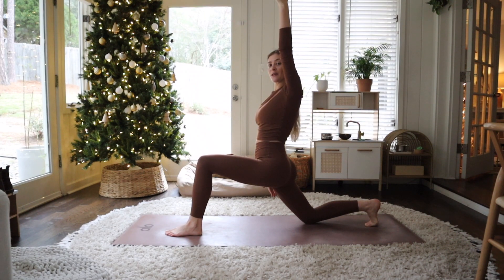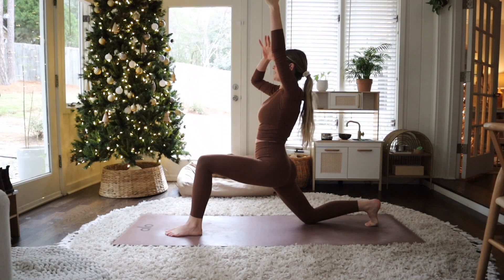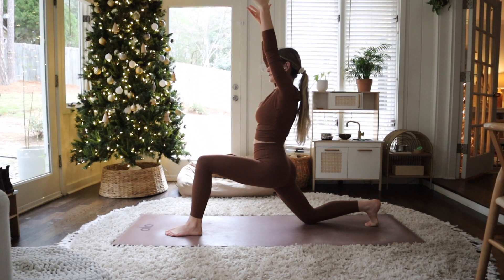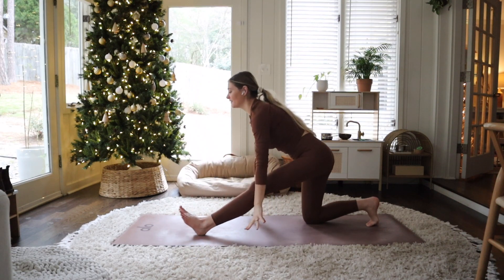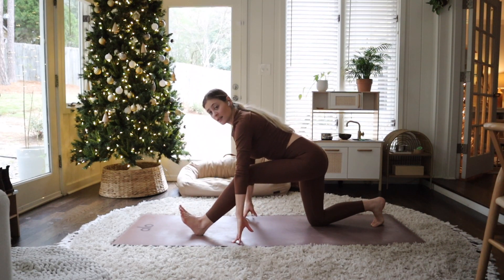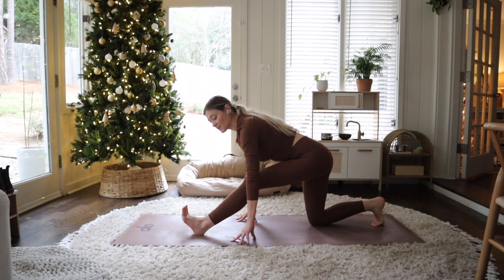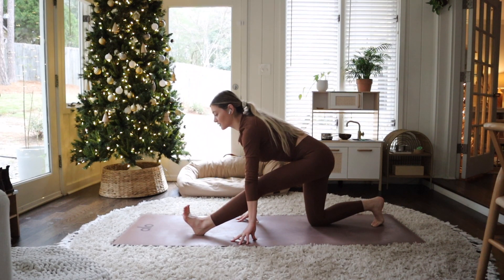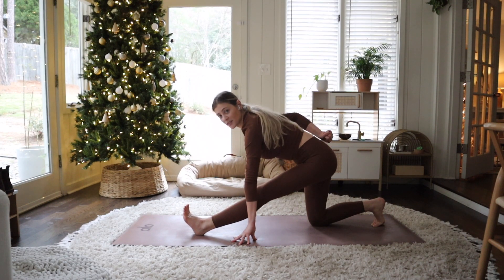This time the right side is really getting stretched out — and we always have one side that feels different than the other side, so give yourself some grace; it's definitely a normal thing. Coming into the half split again — bend that front leg as much as you need. You can even start with it bent, and then as it starts to warm up as you breathe, you can start to straighten it if that's working. Nice long spine — think energy coming out through the crown of your head; it starts at your tailbone and goes all the way through your spine out through the crown of your head.